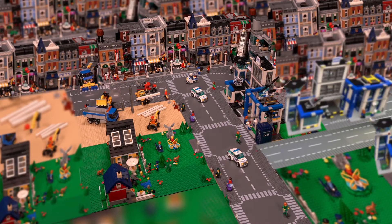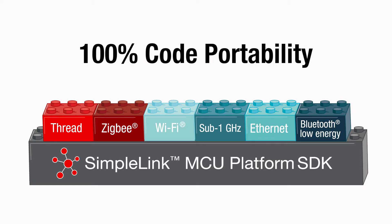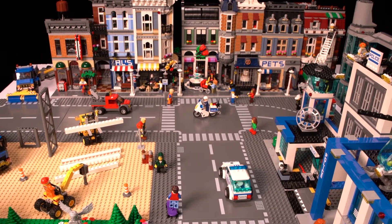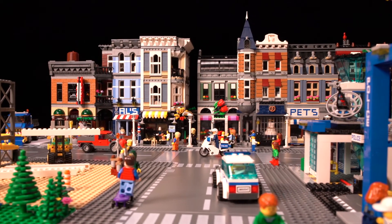Connecting a device is easy, but can you connect a whole city? The SimpleLink MCU platform features 100% code portability between the industry's broadest portfolio of wired and wireless ARM MCUs. It's an unprecedented ability to scale, fast. Let's take a look at a typical day in a world connected by SimpleLink MCUs.